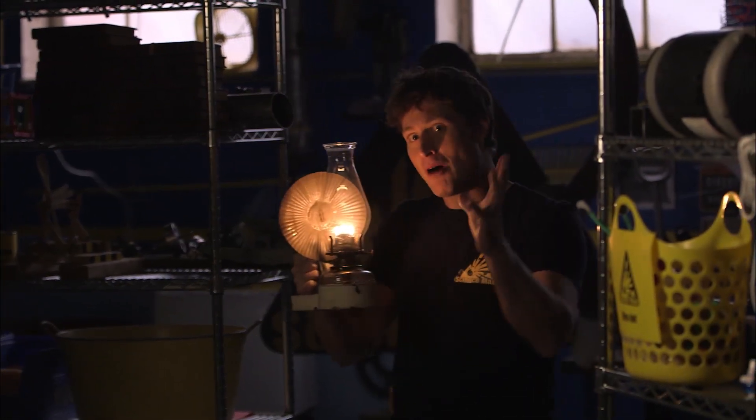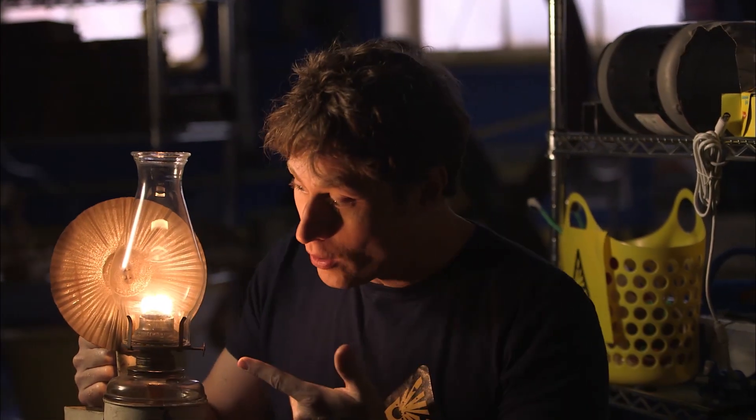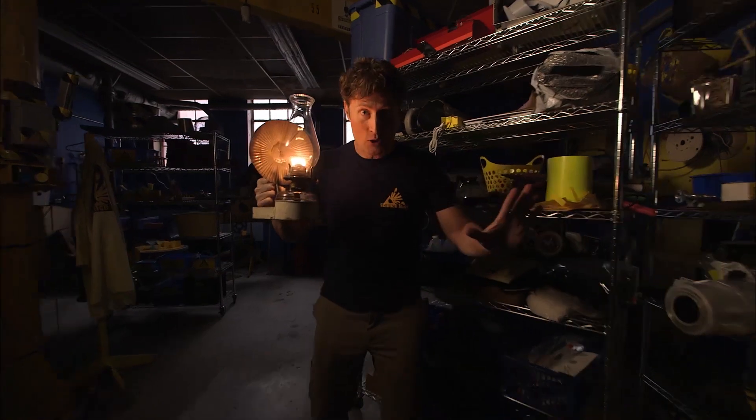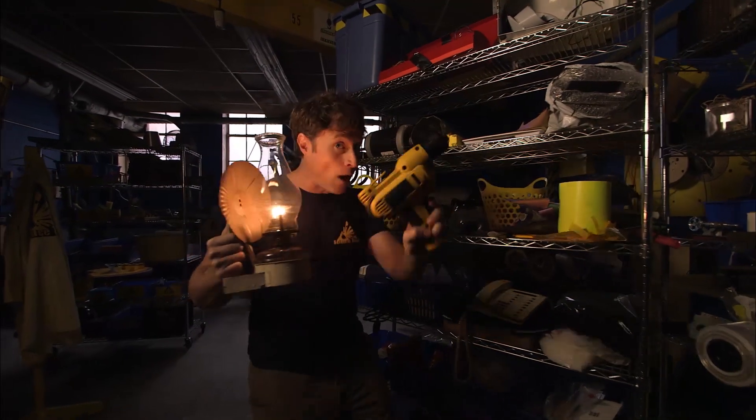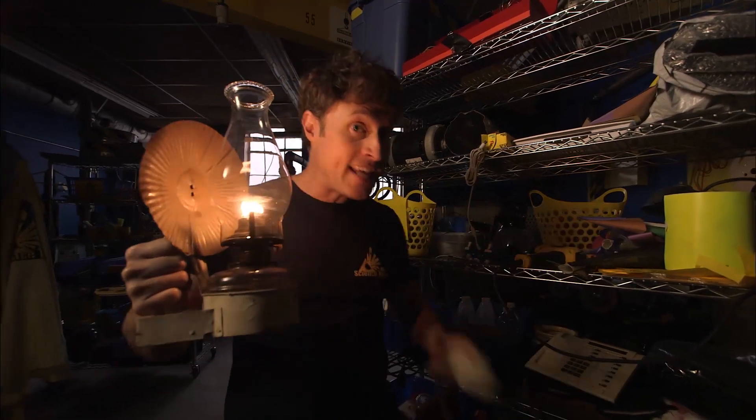Greetings Science Maximites. Take a moment and imagine with me, if you will, a time when the only way to light your house was with candles or oil lamps. There was no electricity. That meant no power tools, no video games, no telephones, and worst of all, no TV. Fortunately, we live in a world of electricity.